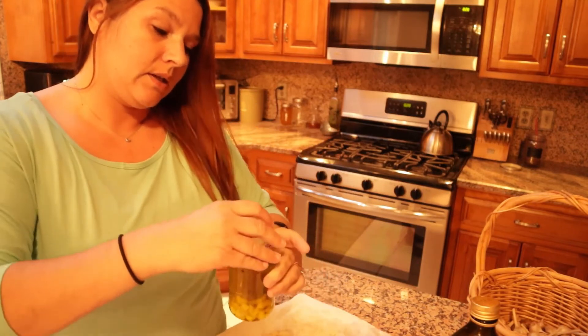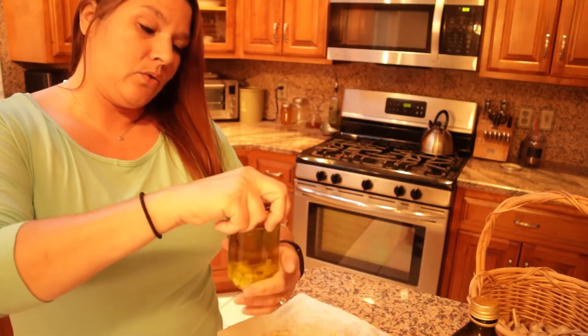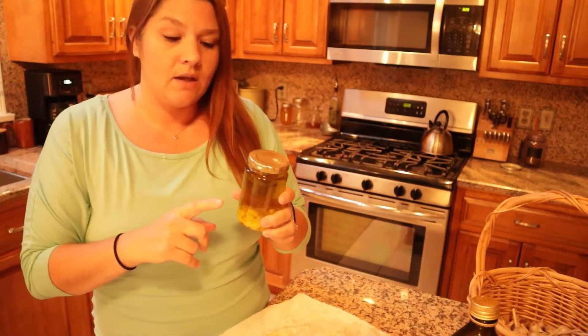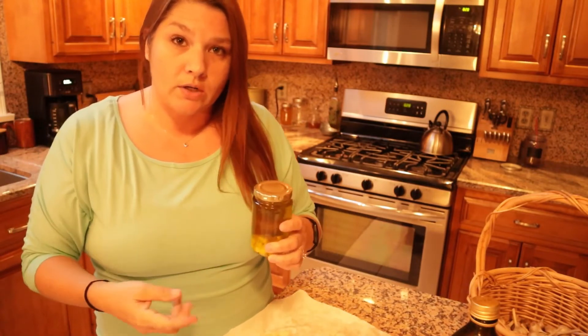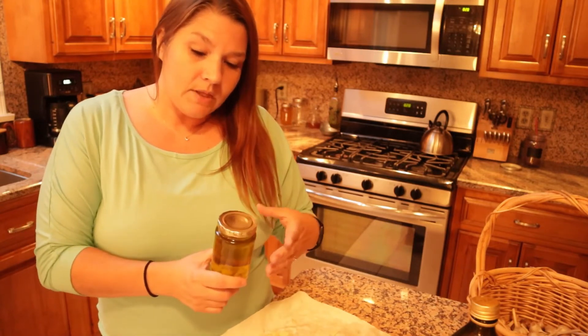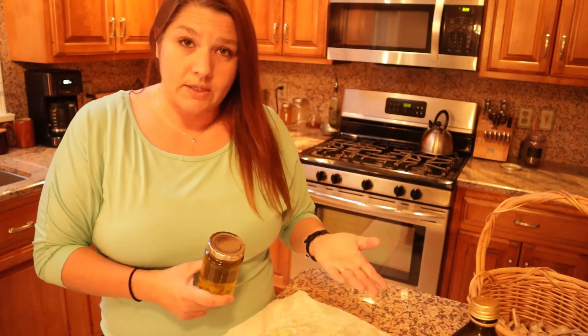Put a lid on it and you can leave the garlic in for one to ten days. The longer you leave it, the stronger it's going to get. I would check it after about five to seven days and see if the taste is to your liking. If it is, go ahead and take the garlic out. If you want it stronger, leave it in — the longer the garlic stays in, the stronger the taste will be.